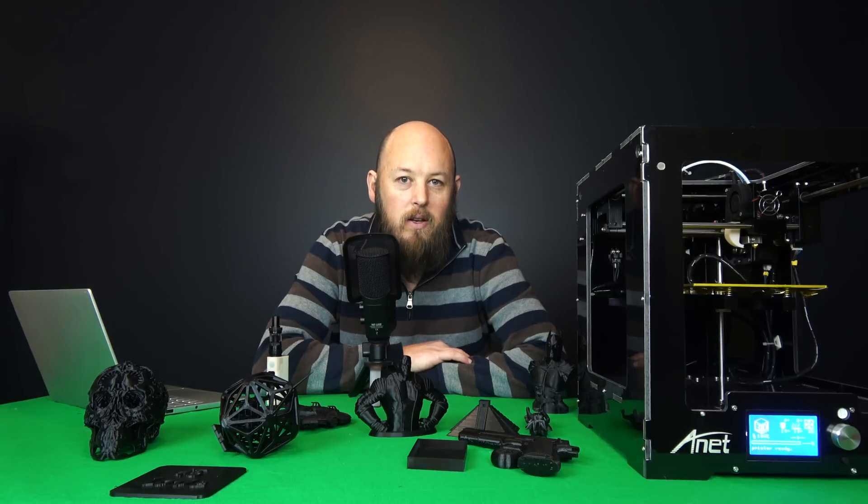Hi guys, Anthony here from The Hot End. In this episode, we're going to look at a pre-built, pre-assembled printer for under $300.